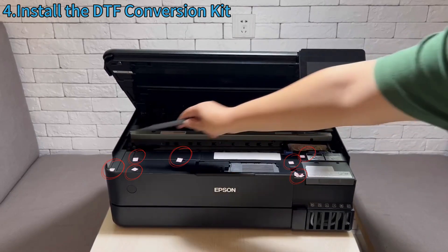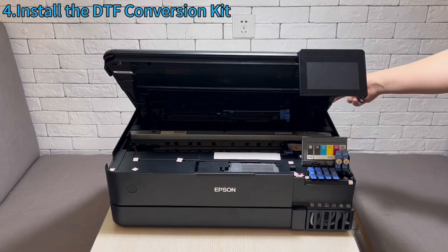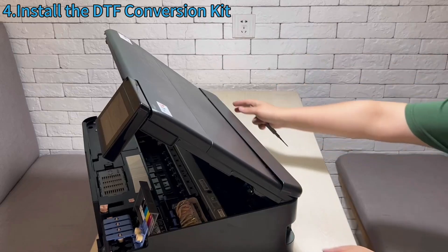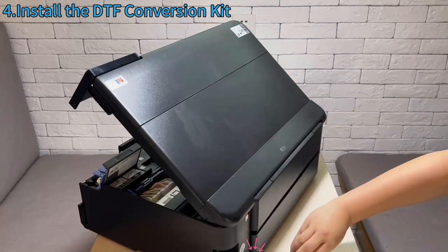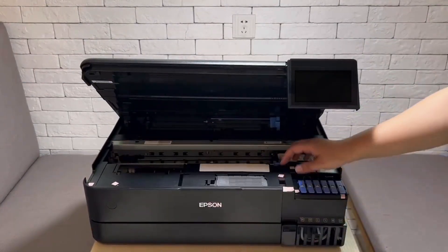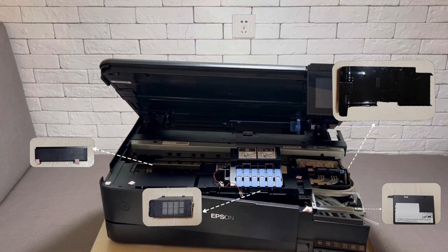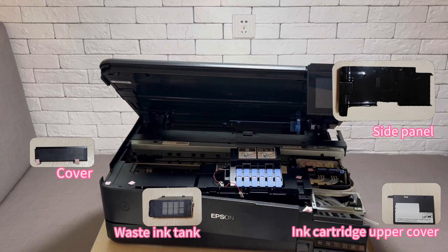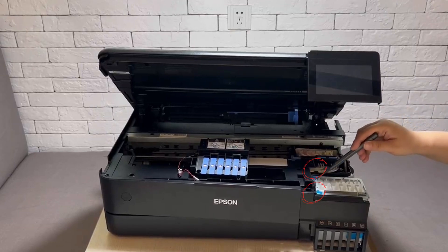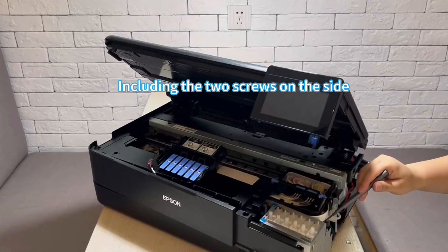Remove these screws, then remove the screws on the back. Remove the parts to loosen the front and sides. There are 6 screws under the ink sack, including the 2 screws on the side — remove all of these.